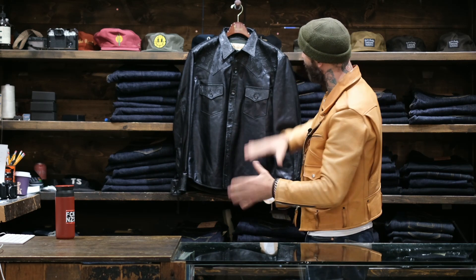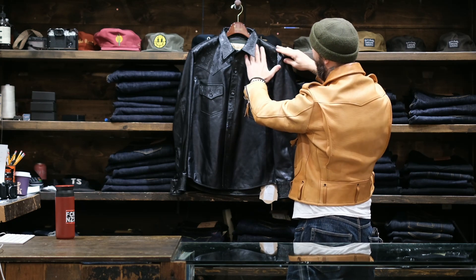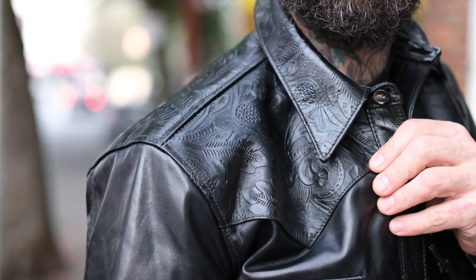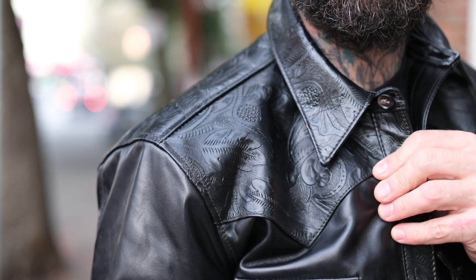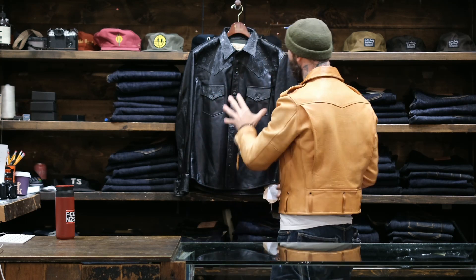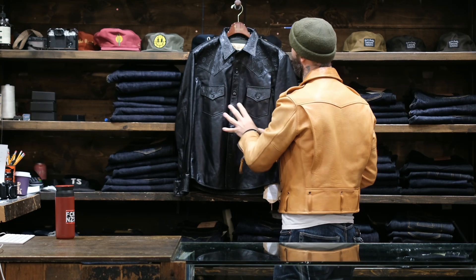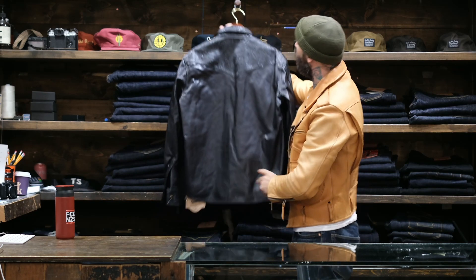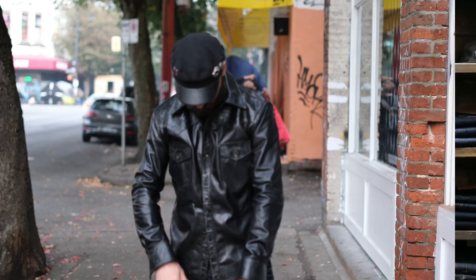Over time you're going to get patinaing on these shoulders where the edges of the embossed section are going to lighten up. You're going to see that brown t-core come through. So the evolution of this shirt is going to be absolutely insane.